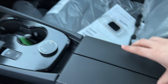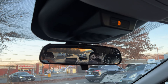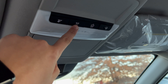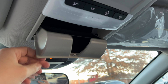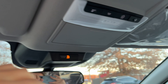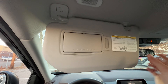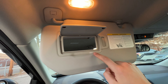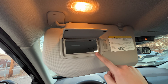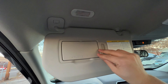The rearview mirror is standard — nothing special. Up top there are halogen lights and a button to turn them on. The Rogue has a good-sized glasses holder, and the sun visor is nice and solid with a mirror. I wish the mirror were a tiny bit bigger for the size of the visor, but there is a halogen vanity light.